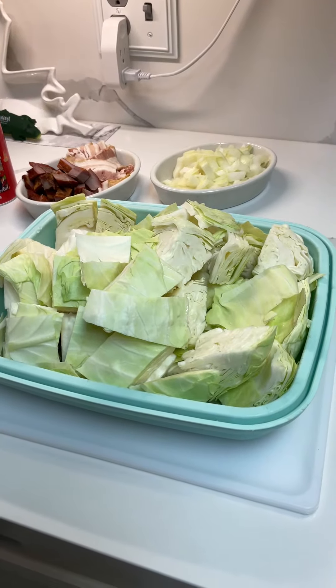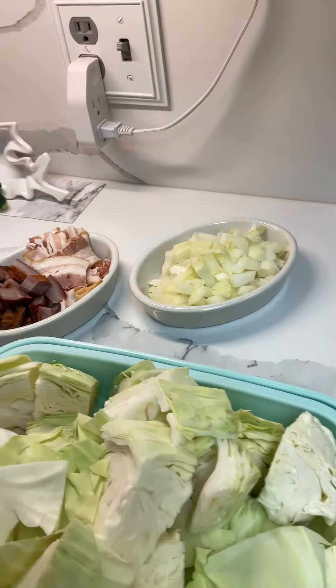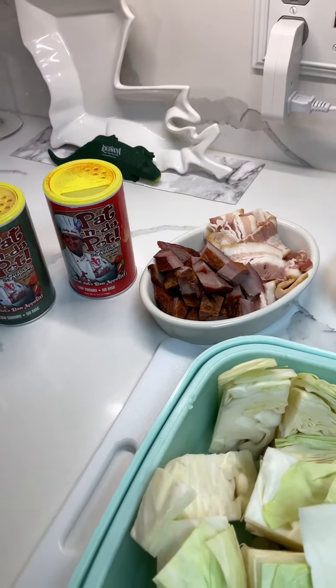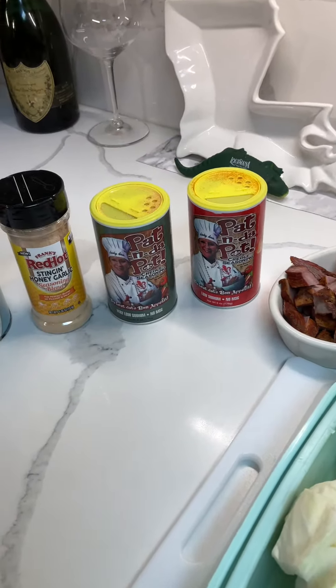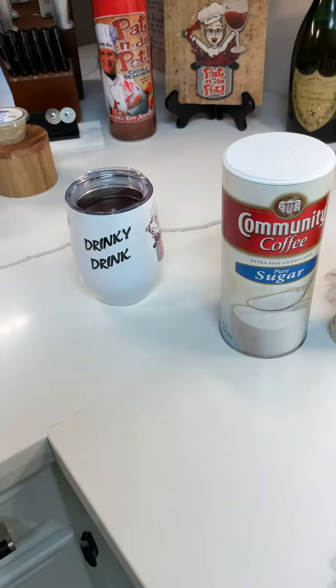I have one large head of cabbage that I already chopped up. I got some yellow onion, bacon, smoked tasso, my Pat in the Pot Creole seasoning, stinging honey garlic seasoning blend, sugar, and my drinky drink.